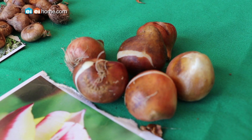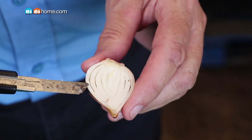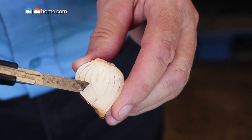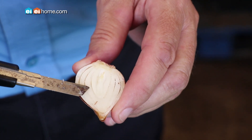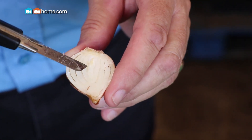Bulbs are fascinating pieces of horticulture. When you cut one in half you can actually see that these layers are the food layers that were developed in the field during the summer, and right inside is the little embryo that's going to produce the flower next spring when the temperature is right.